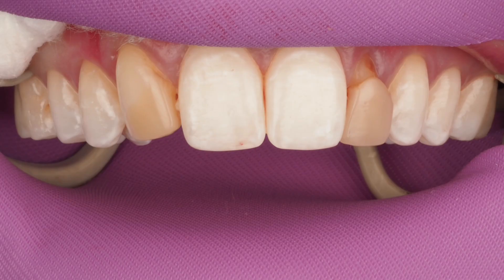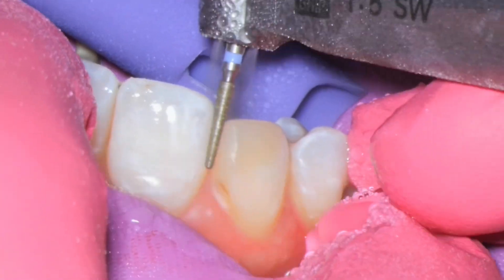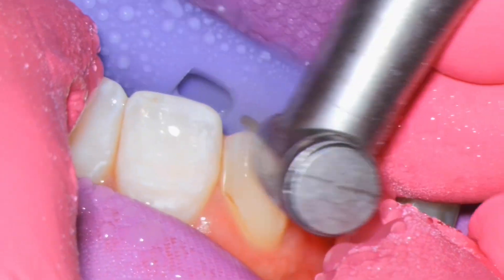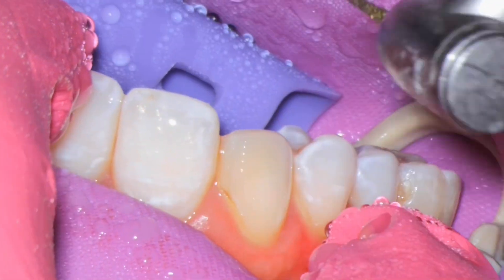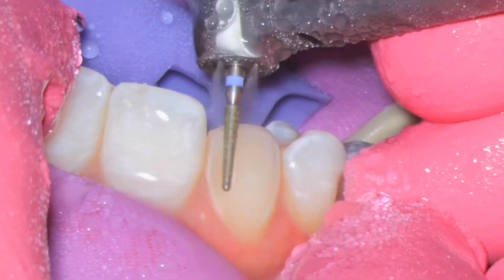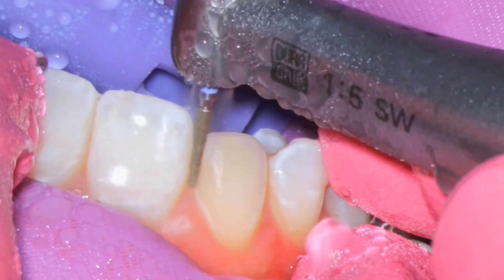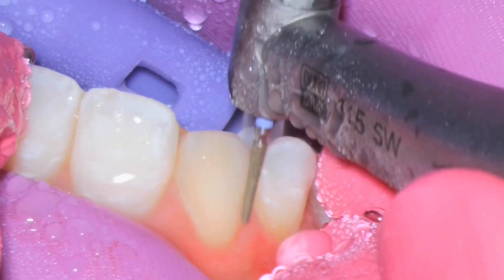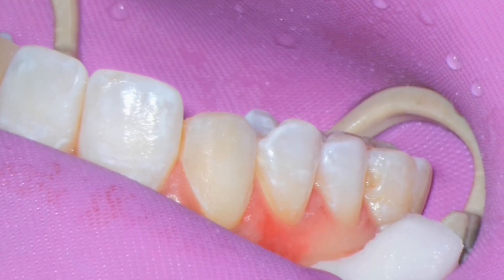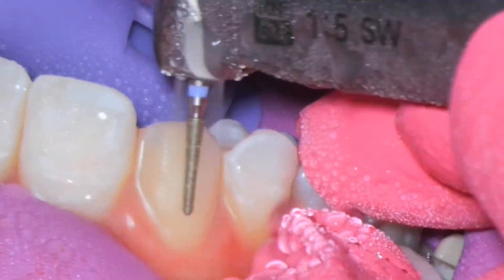This is not a no-prep veneer case because we're having to do so much. I take tooth reduction very seriously — I never want to reduce tooth unless I absolutely have to. The patient is just not interested in going back into ortho, and you can understand why after all those years. What I'm going to do is prepare that cuspid that is now in site number 10, and go ahead and break contact on the mesial, shifting that cuspid over just about half a millimeter to a millimeter without compromising the integrity of that tooth. I want to try to avoid going into dentin with my preparation.